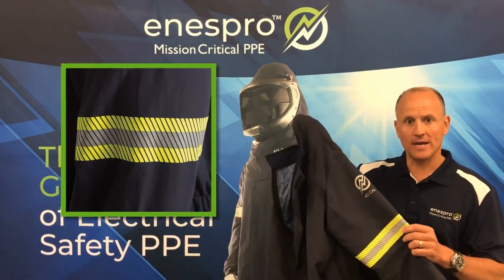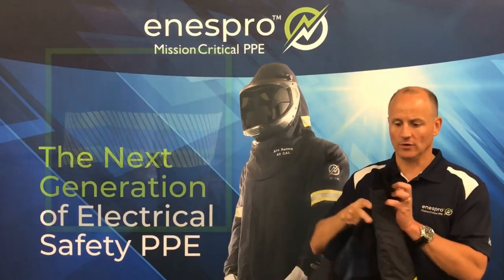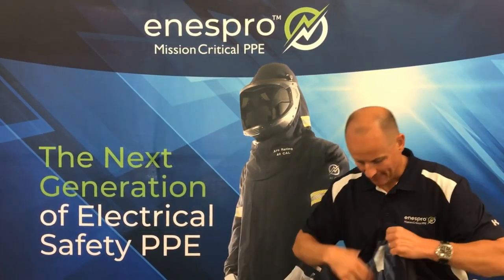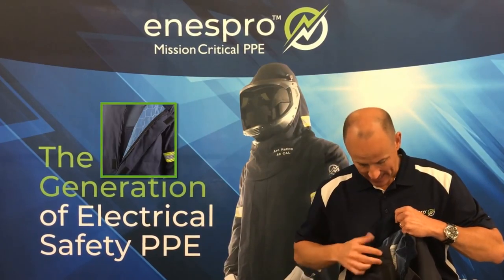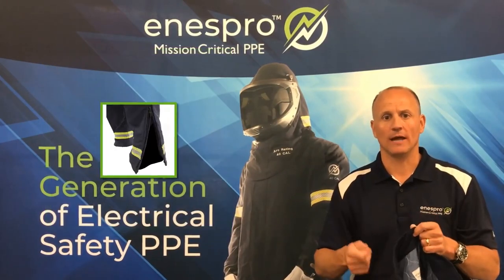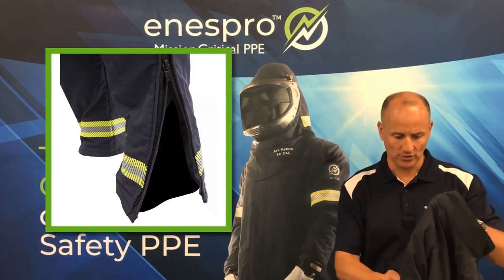You'll see the 3M Scotchlite reflective trim in yellow and silver. We've utilized flame resistant knit cuffs for comfort. We have a high temperature zipper with Nomex tape and segmented velcro, and our bib overalls all have 14-inch leg zippers which makes it very easy to put on over boots.